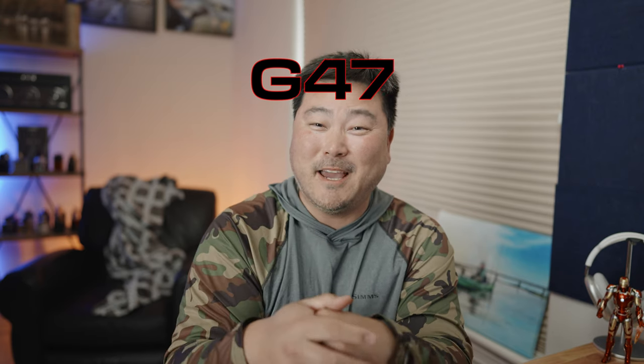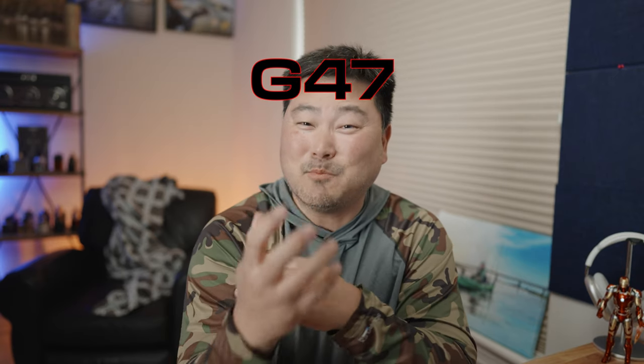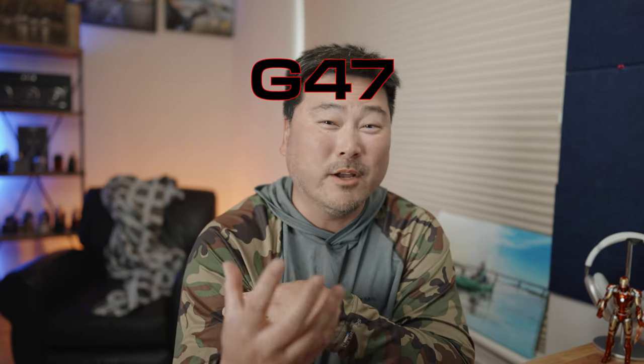That new code is G47 — that's Golf 47 — expires May 1st, so hurry up and take advantage. Use that tax money you're about to get from the government to go buy a new fishing reel. Without further ado, let's check out this brand new light ultralight reel that Daiwa has ever created, with the bird's eye view.